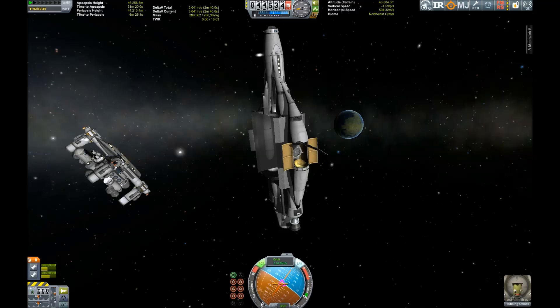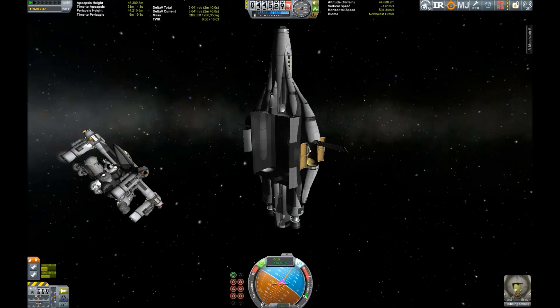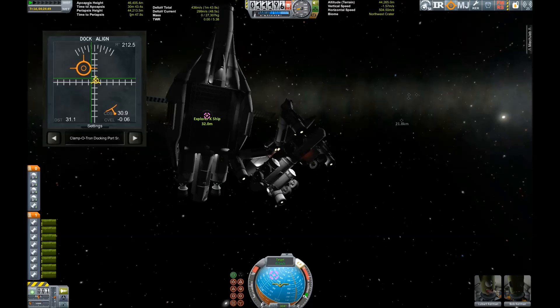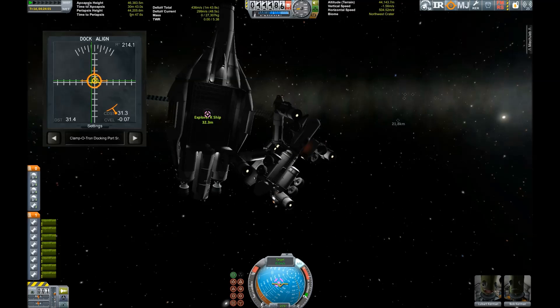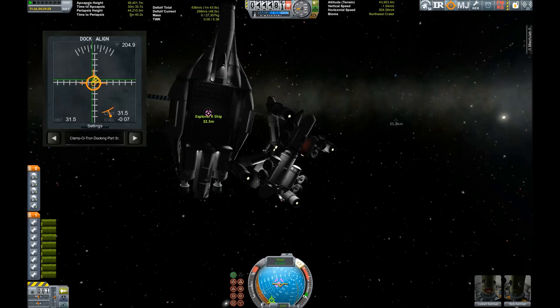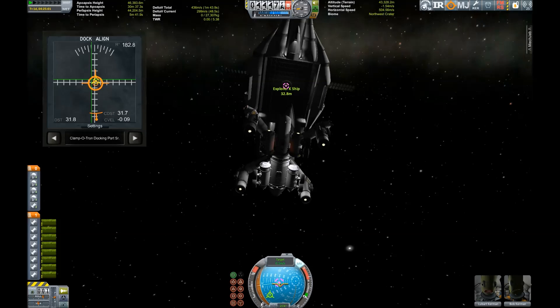So you spend about one and a half million Kerbal bucks to produce it, and then you can use it on pretty much any planet — except for Tylo, Eve, Laythe, and Kerbin of course. So here we got the cargo bay and we're heading back in.